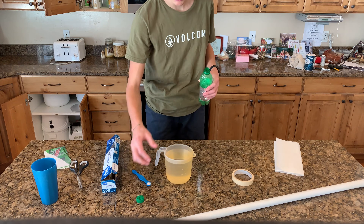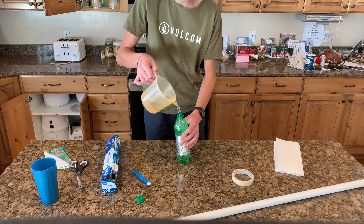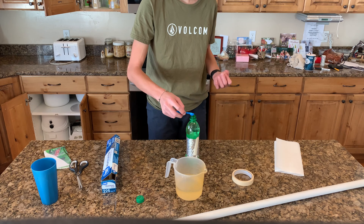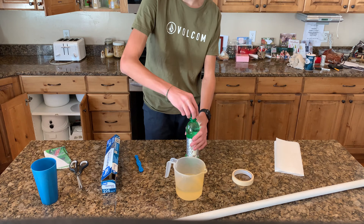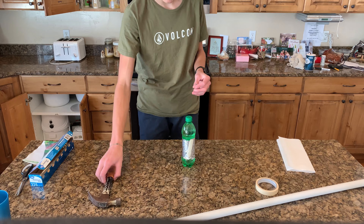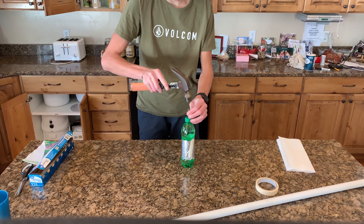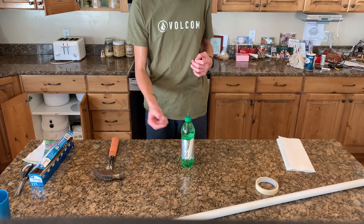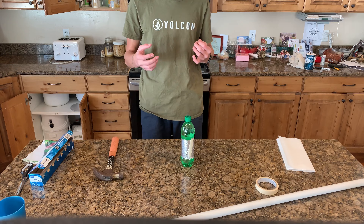To do this, fill the bottle up almost to the top, leaving about an inch of air. Then add a small portion of salt to increase the conductivity, because salt water is way more conductive than pure water. Then screw the cap back on. The last step in building our Leyden jar is to drive the nail down through the center of the cap so that the nail touches the water but is still partially sticking out of the top. This will allow an electric charge to travel from the nail into the water and from the water back to the nail so we can charge and discharge our jar. Now our Leyden jar is complete.